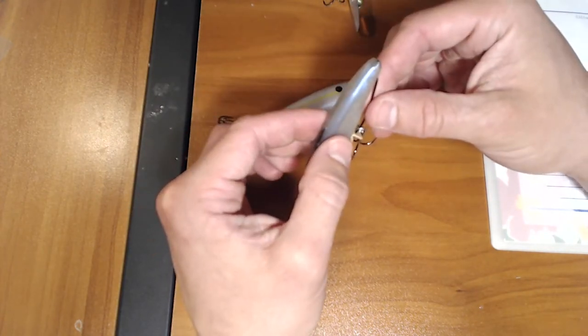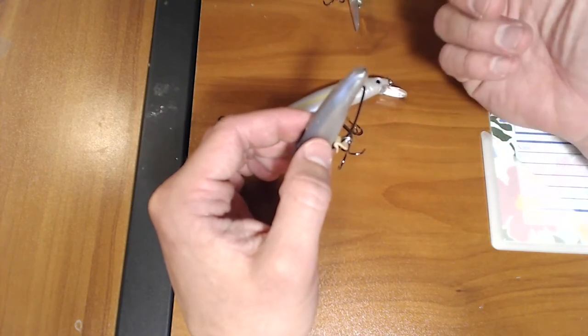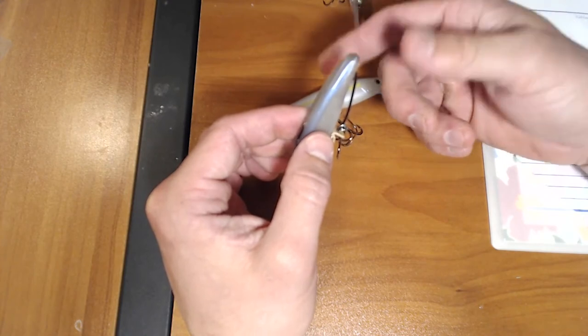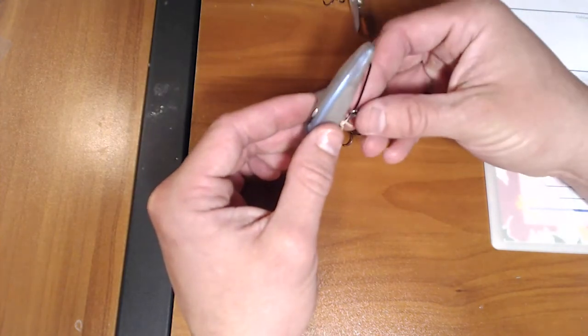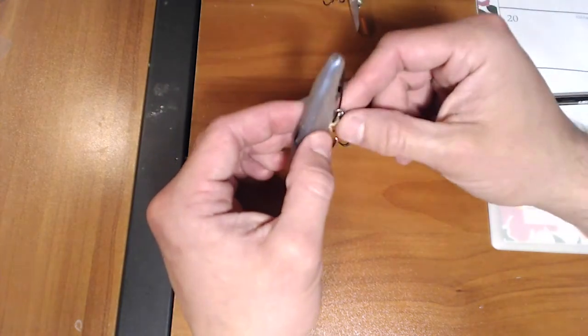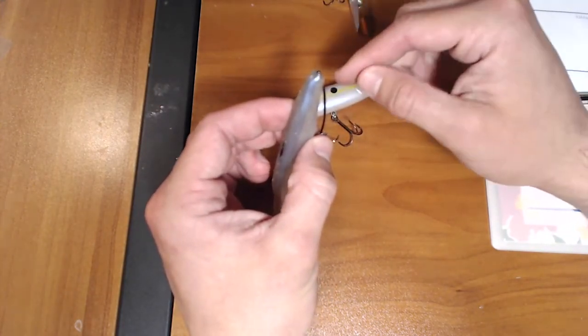A lot of times when you're fishing a jerkbait, it's more like when you come back tight is when you feel the fish, and you don't have a chance to set the hook. When you're fishing with an offset hook on a fluke, you have to feel them, give it to them, and then whack them. With the treble hook on here, this thing fishes just like a hard plastic.